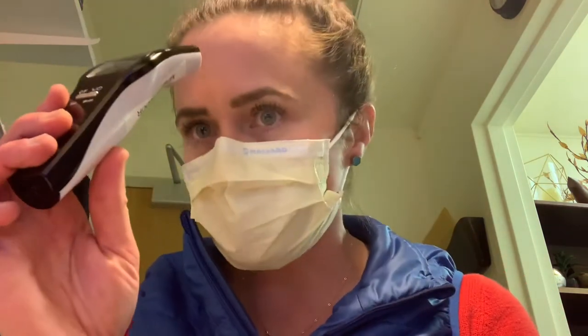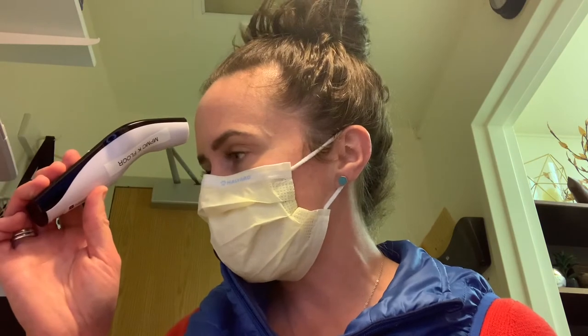Now it's back on person mode — we're going to hold it just an inch or two away from my head. It should be taking the temperature. That says 36.5, which is almost the same as the other one, which was 97.8 — very similar readings.